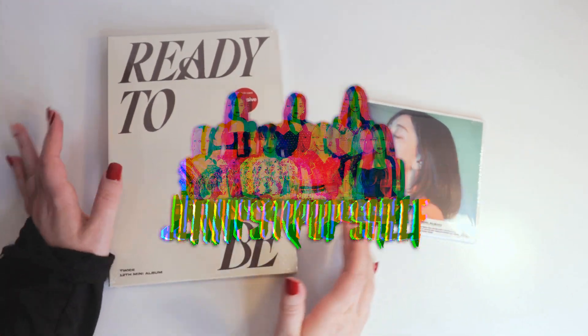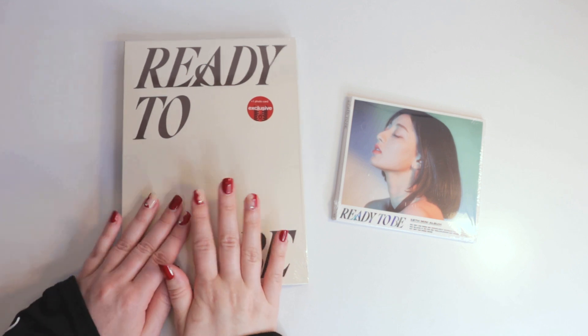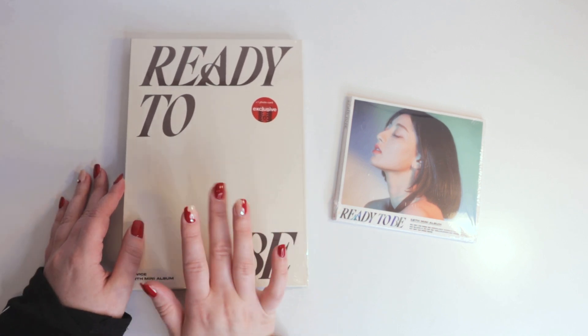Hello everyone, we have Twice's new album. I'm trying not to spend so much anymore — I'm only going to buy this version.